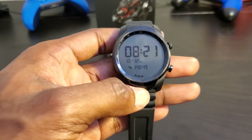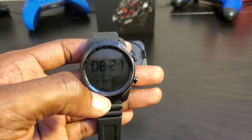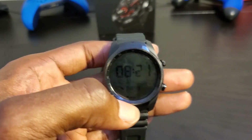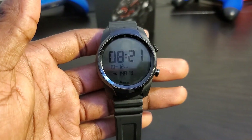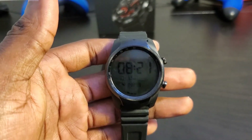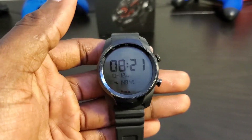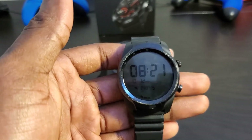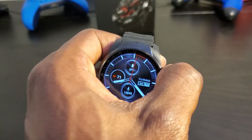I like Mobvoi's approach to this watch — they understand Wear OS's shortcomings. The biggest issue with Wear OS is battery consumption; you only get about a day out of almost any Wear OS device because of how much battery the OS uses. Mobvoi decided to combat that. Also, there's no built-in water ejection for Wear OS — other watches like the Galaxy Watch Active, Galaxy Watch, and Apple Watch have a feature to push water out of the speaker, but Wear OS lacks it.